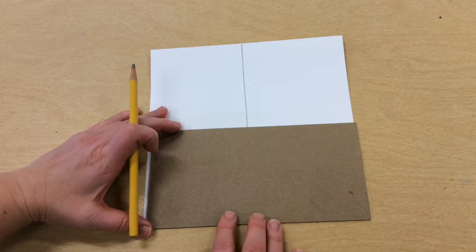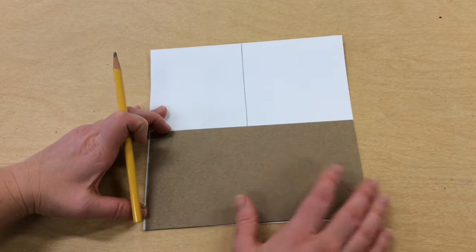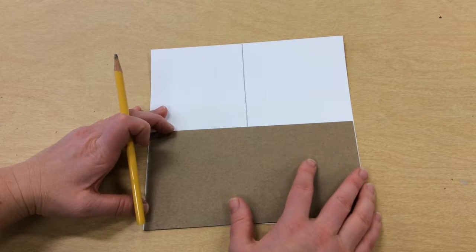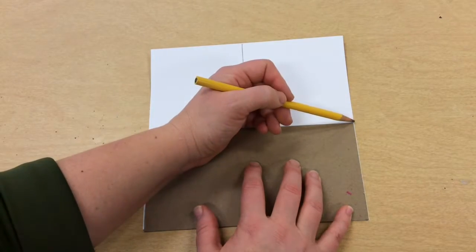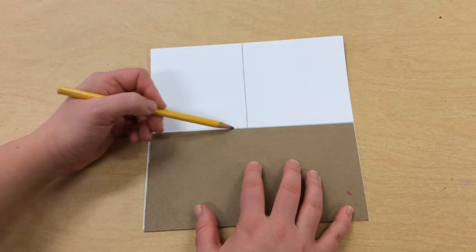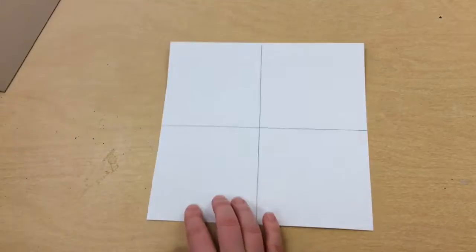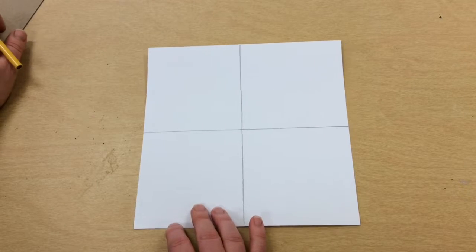Line up the bottom of this rectangle with the bottom of our paper, then use the other edge to draw a line from one edge of that square to the other. Now we have four smaller squares on our large square and we are ready to paint.